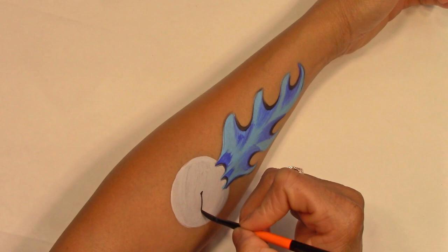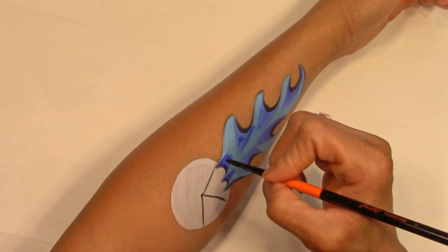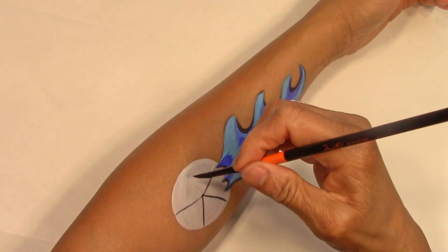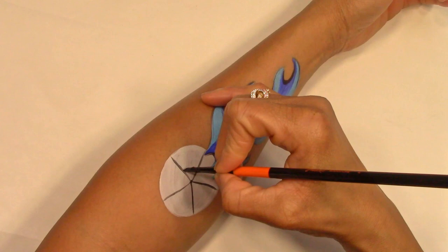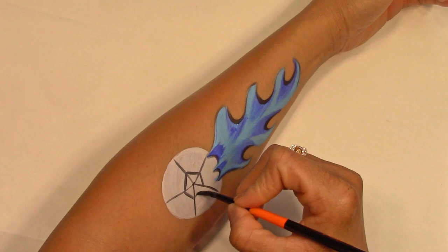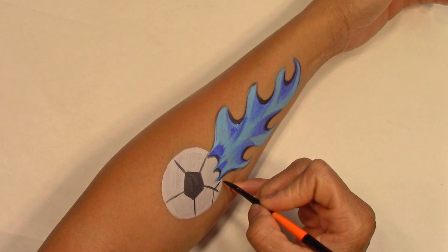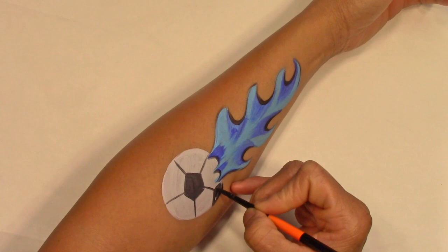Place a dot in the middle of your circle and draw some lines to divide it into five parts. Now, close to the center of the circle, draw some connecting lines in each section to create a pentagon. Then move to the bottom of each sectional line and create a triangle at the edge of the circle.